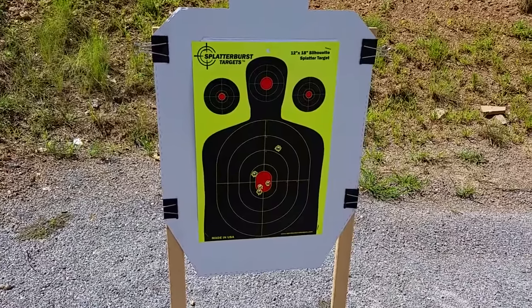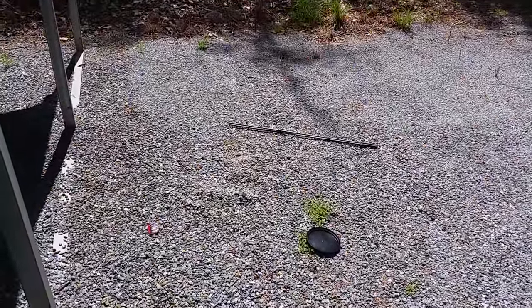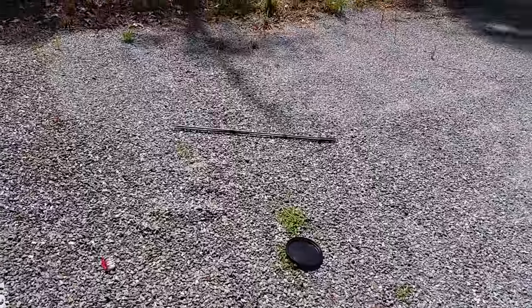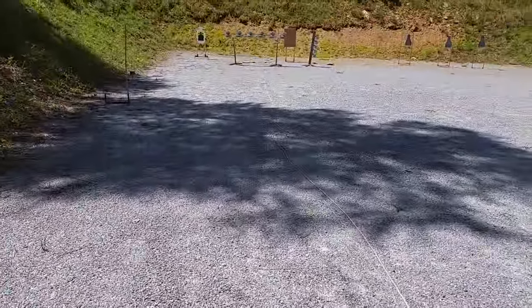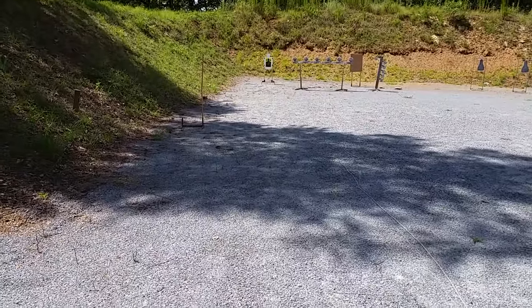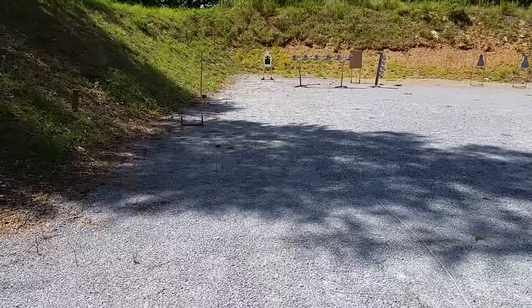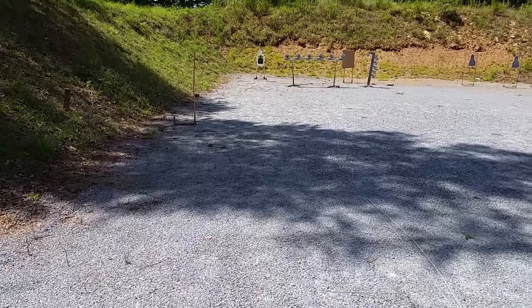That wraps it up, thanks for watching. A little postscript — there's where my position was along with the shooting sticks, and coming down here showing you downrange, you can see it's 25 yards to that target down there. Just to demonstrate the target wasn't 10 feet in front of me. Thanks for watching.